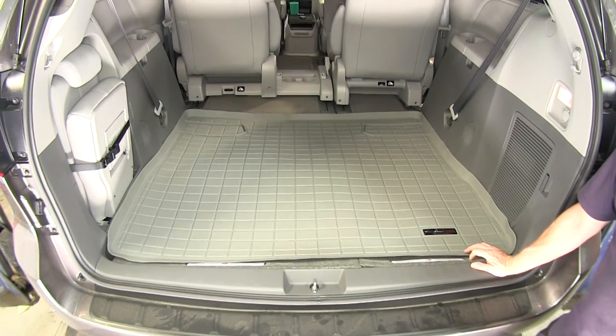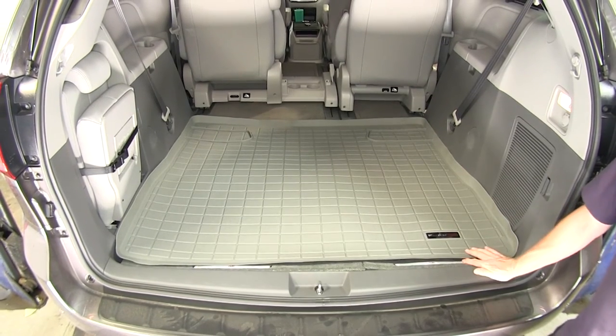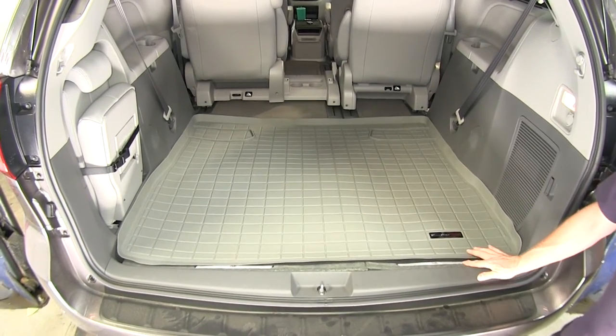This cargo liner is created from a thermoplastic material that's impervious to gas, oil, or even battery acid — all the things you wouldn't want to put inside your van anyway.